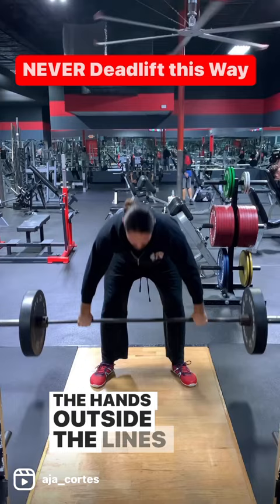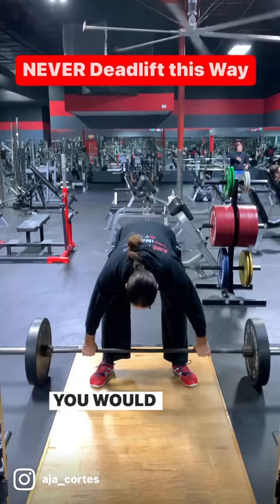This whole position is ugly, contorted — this is not efficient biomechanics. You would never deadlift this way under any circumstances.